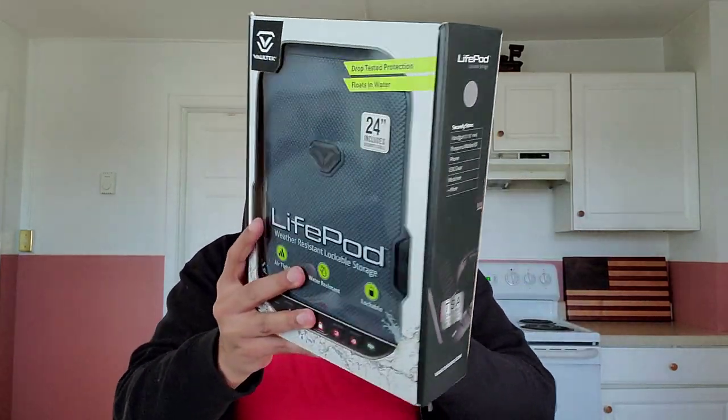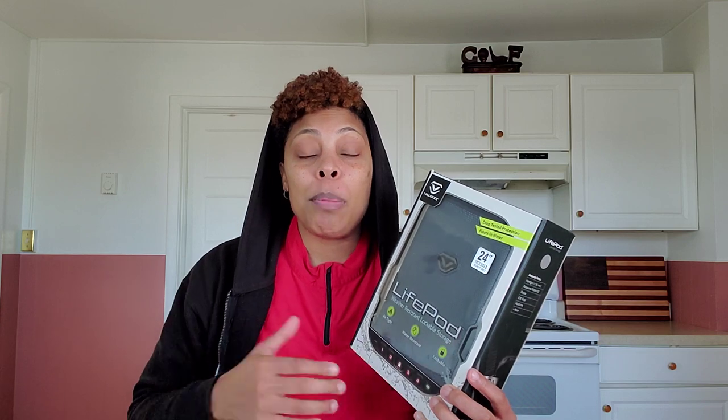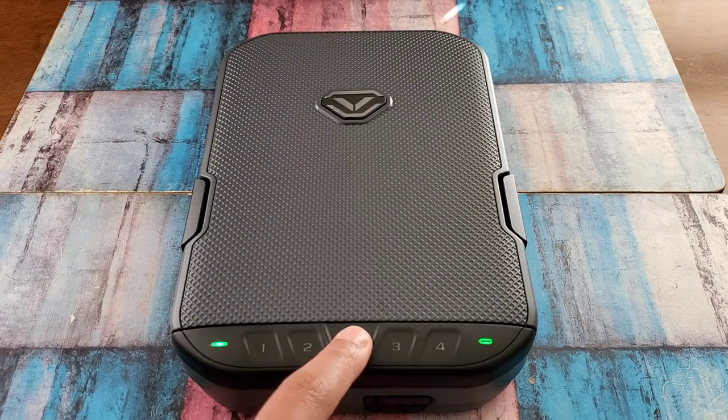What's up, everybody? 32Ycon here. Thank you guys for joining me. Today we are going to get into the Voltec Lifepod Water Resistant Lockable Storage. And before we actually get into it, OpticsPlanet, thank you for sending this over. You guys can check them out at OpticsPlanet.com and you can use my code 32Ycon for 5% off your order.